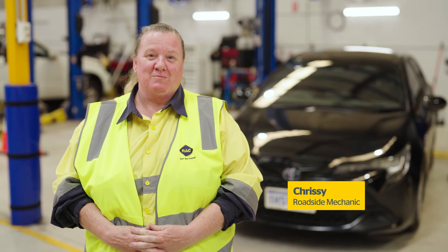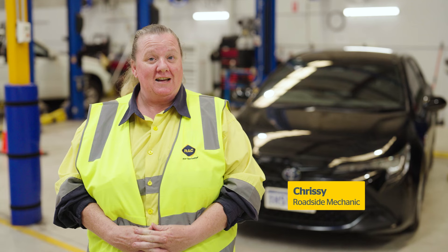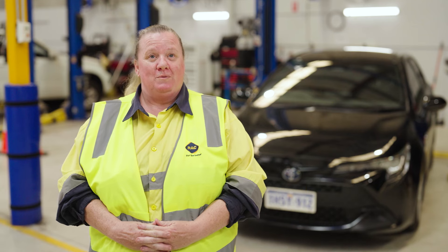Hi, I'm Chrissie. I'm Roadside Patrol. Today we're going to be working through what we would look to find under your bonnet and what we would endeavour to check.